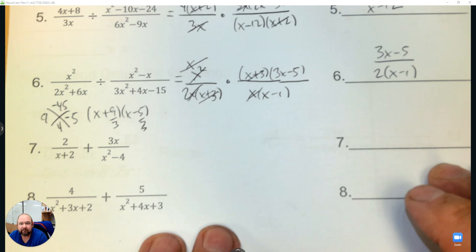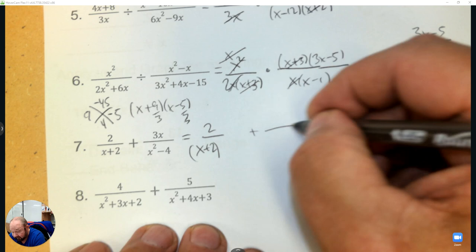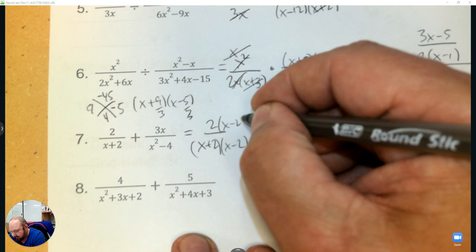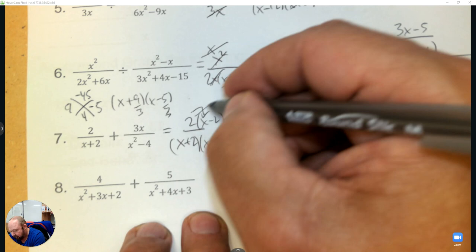Now we're adding. To add we need common denominators, so for the first fraction I'm going to multiply to make it the same as the second fraction — factor first. x squared minus 4 is the difference of squares, so I need x minus 2 top and bottom. That's my denominator for the answer. Then 2 times x plus 3x is 5x, and 2 times negative 4 is negative 8 — that's your answer.